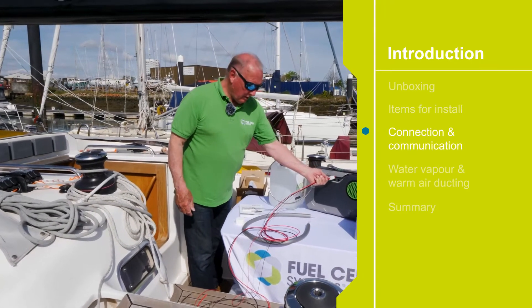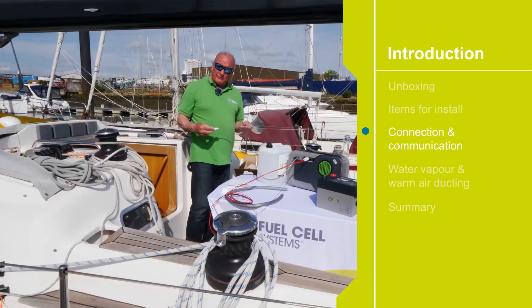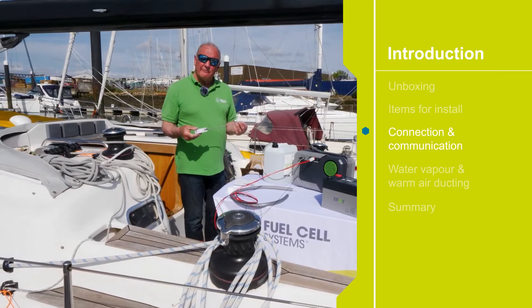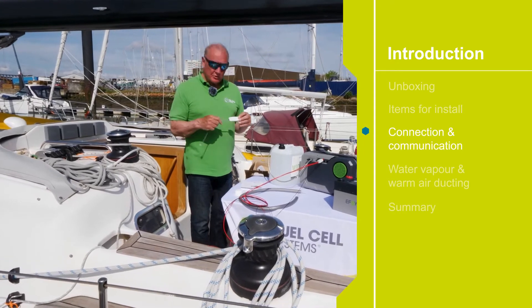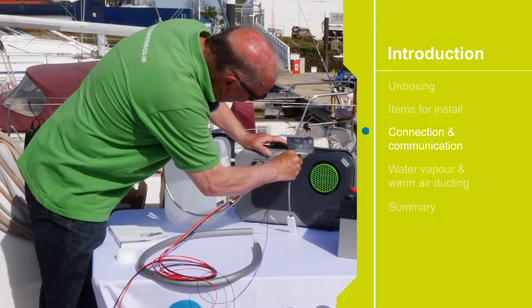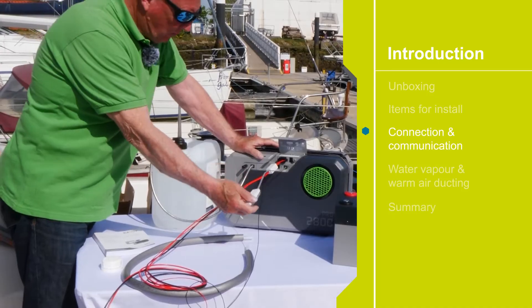Having installed the power and the fuel, the next thing is to communicate with the fuel cell. We need to know what's happening — whether it's on or off, whether it's producing power, and what the battery voltage is. As standard we can do it with this Bluetooth adapter, which simply plugs in — push it home and we now have communication with the fuel cell.